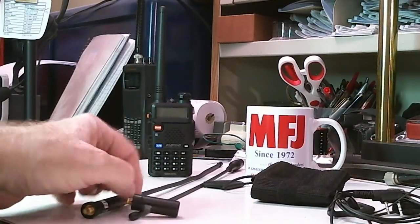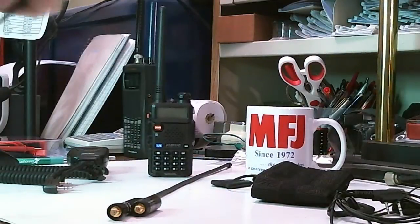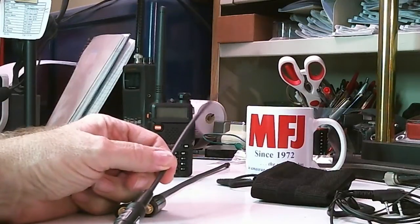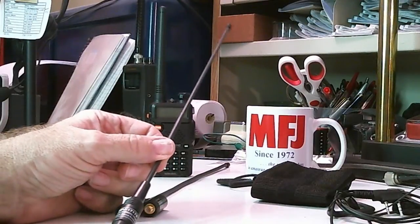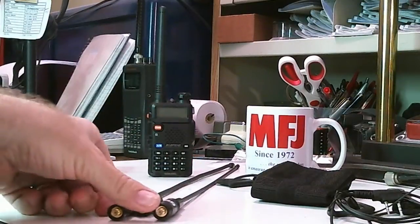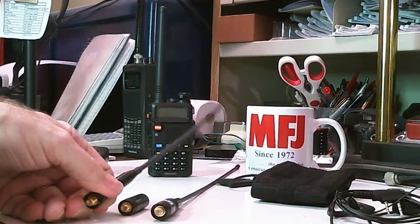Not only did I get the antenna I asked for — this one right here, which is a long flexible antenna, model number MFJ1717S — they also sent me another one. Notice it's a little crooked.